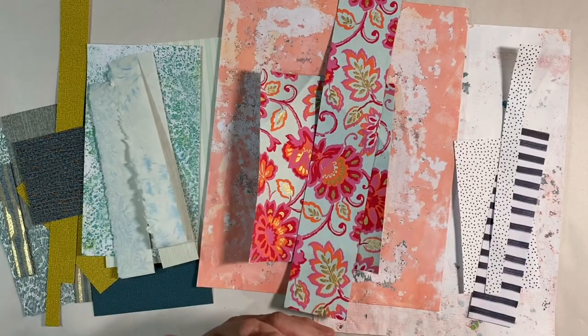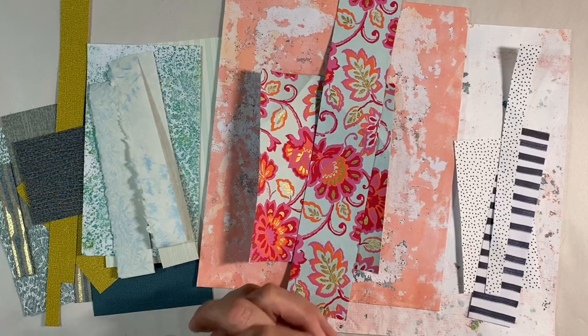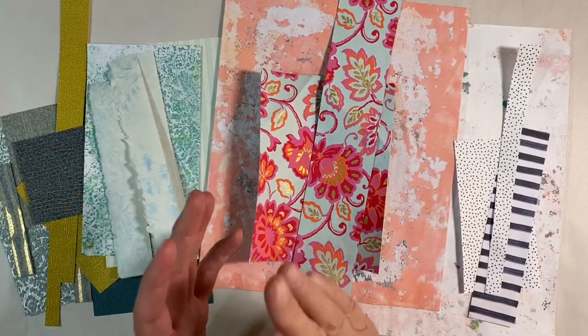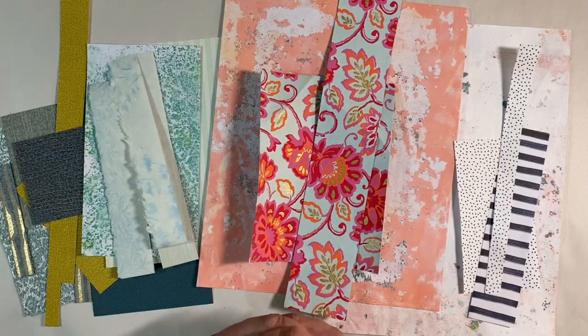Hello everyone, it's week three of the Masterboard Prompt in the Facebook group, the Mixed Media Emporium, and the challenge for this week is to create a collage masterboard. In week one we did painted masterboards, and this time we're doing collage style masterboards.